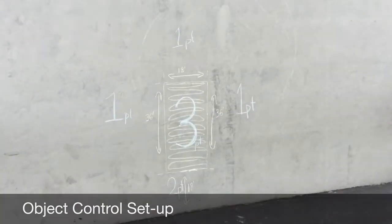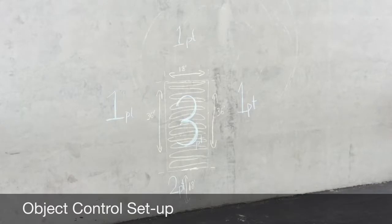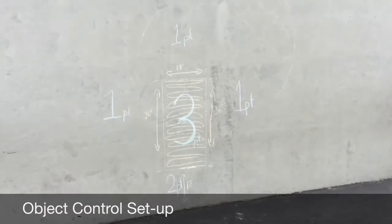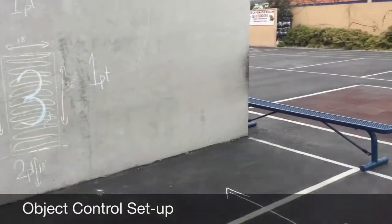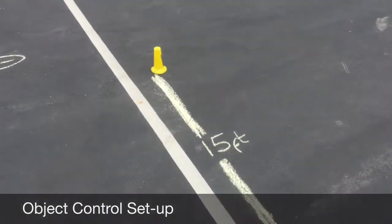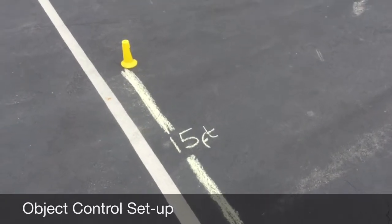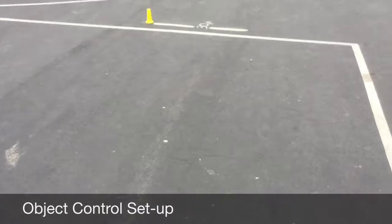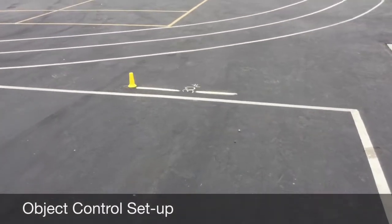Object control setup. Mark an 18 by 36 inch target on the wall, then mark distance lines away from the target: 10 feet for kinder through first grade, 15 feet for 2nd through 5th grade students, and 30 feet for secondary students.